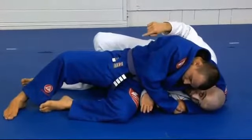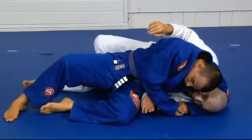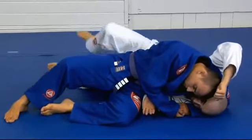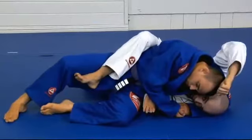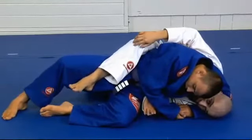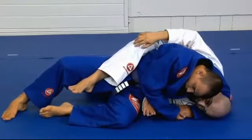Now you will observe his position to decide which escape to use. I cannot push his head up, so I want to try to put my hook — my right foot inside his leg. That's what we call a hook.